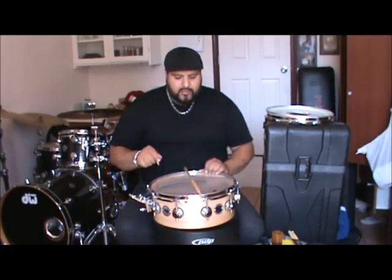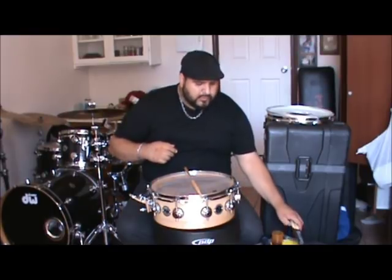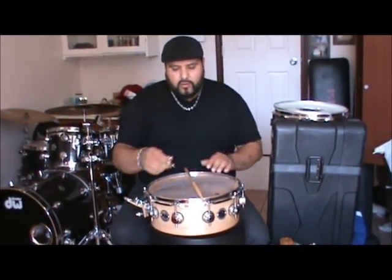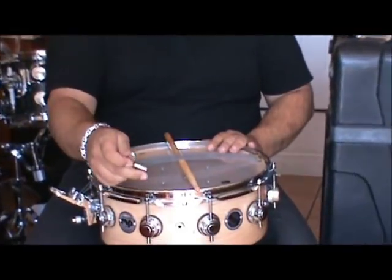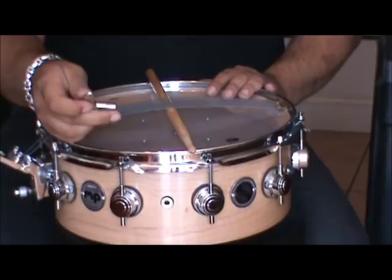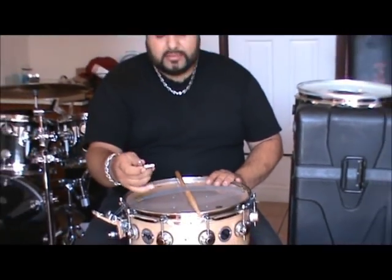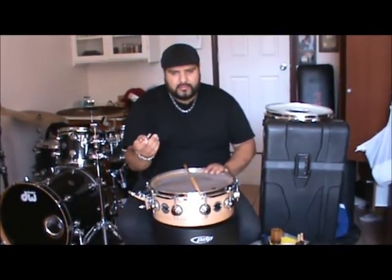Now I've given all of them one full turn, and this is when I start hearing what it sounds like. I've also seen some drummers hit the edge of the screw with the key — don't do that. Don't hit it with the key because it might mess up your skin, and just don't do it. Trust me, I've learned the hard way.